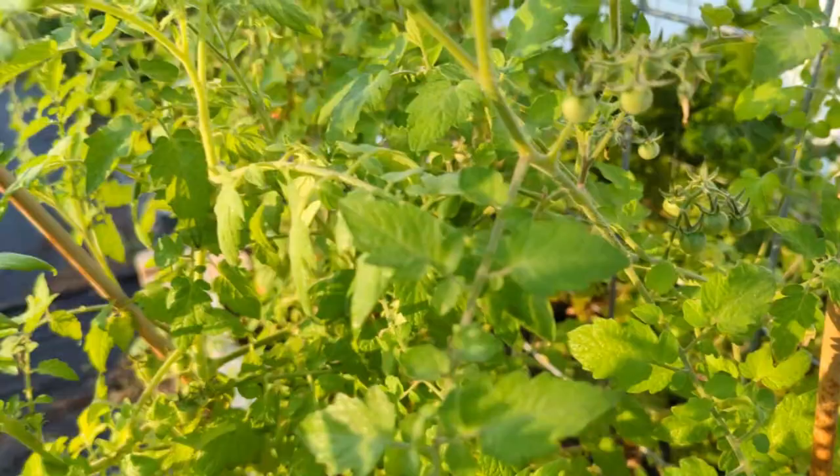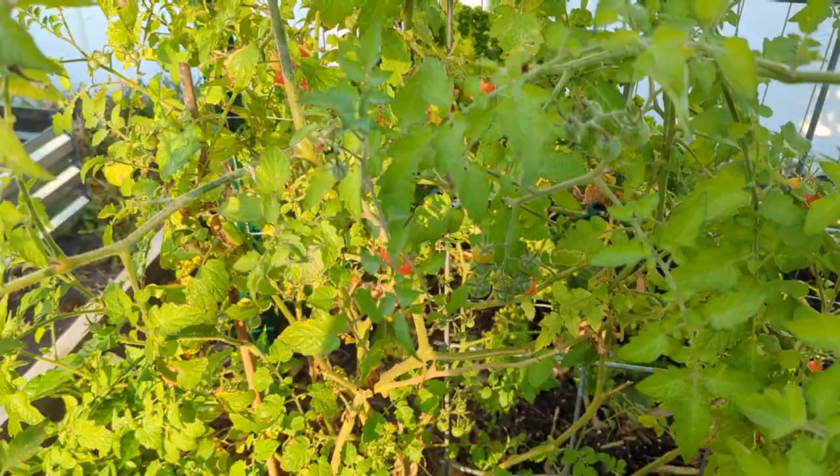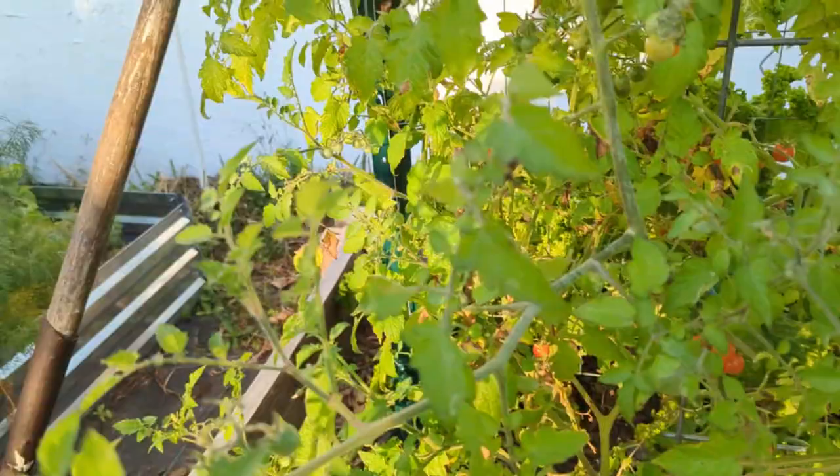We're also going to be trimming up my tomato plants because they're already loaded with tomatoes. Lots of them are ripe, but I have a little leaf spot and other stuff going on. So, without further ado, let's get started.